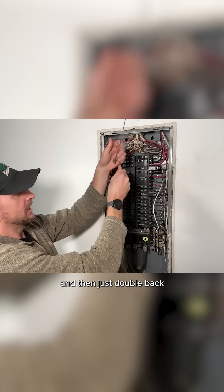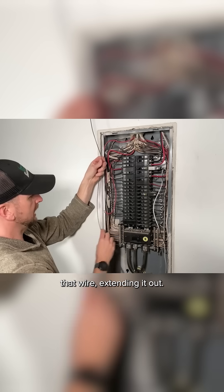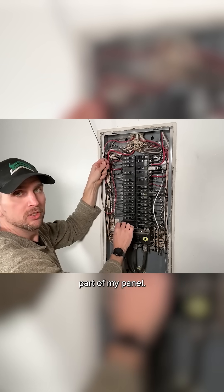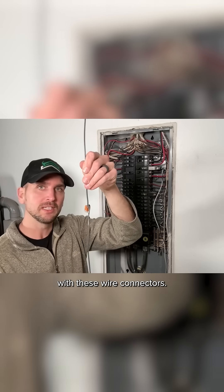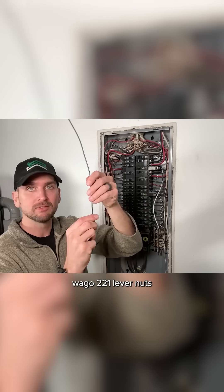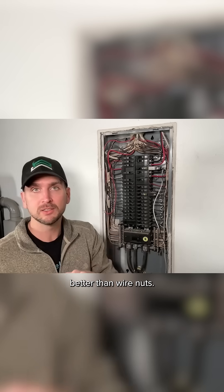Now that can get a little busy with these wire connectors. Wago 221 lever nuts work a lot better than wire nuts, but now there's an even better way.